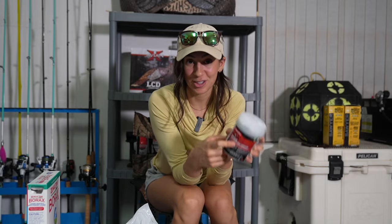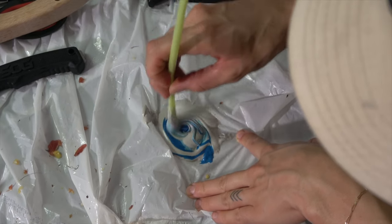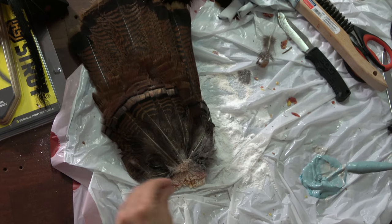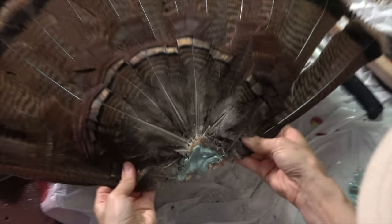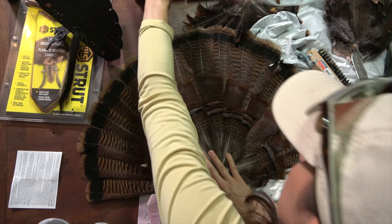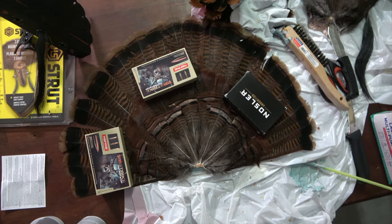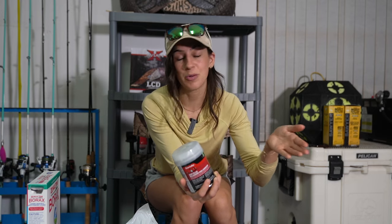After you've let the borax do its thing, it's time for the star of the show — auto body filler. I learned this tip from a taxidermist in a Hunter Specialties video. Auto body filler is the quickest, easiest way, in my opinion, to mount a turkey fan. All you have to do is mix the auto body filler per the instructions on the package, add a big glop to the base of the fan, then stretch out that fan in the exact position you want it to stay in when it's mounted. Put your heavy objects on it — I'm using some ammunition — and allow it to sit for five to ten minutes. Once that filler is hard, you'll be able to pick your fan up and put it right into its mount.